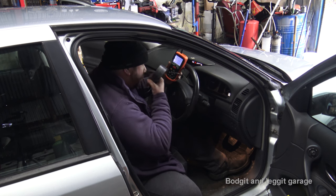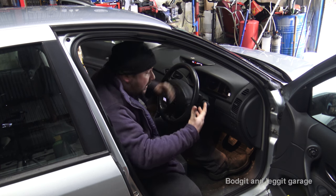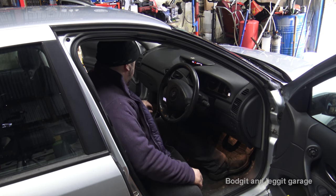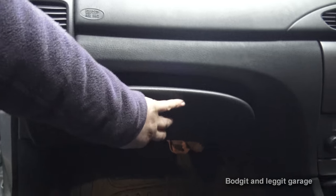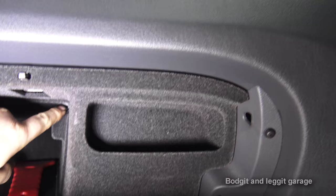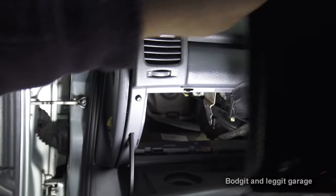So what I'm going to do is change the filter and show you the difference between it being blocked and not blocked. We need to get to the particle filter on the other side. This is on a 2004 Renault Laguna. The cabin filter is inside — you get inside the glove box, and just there where I've removed the screw, there was a T20 Torx screw. Once you remove that, this panel slides out.